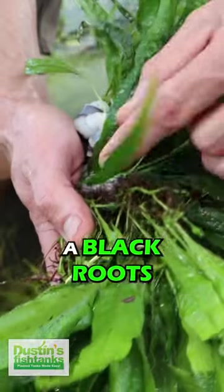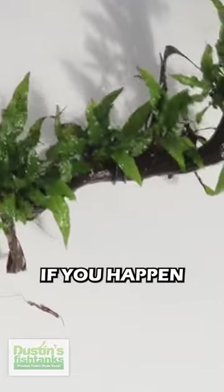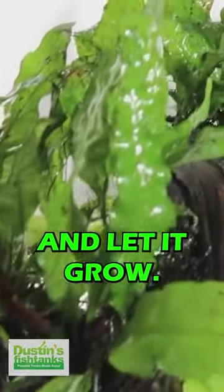It has black roots — a rhizome — that prefers to be tied to a rock or a piece of driftwood. If you happen to grab some of this plant from me, put a note in the comments and I will throw you some wire that we use, free with your order. You can see in this video how we tied it to a piece of wood and let it grow.